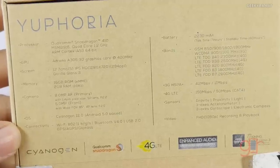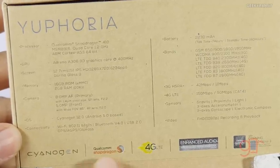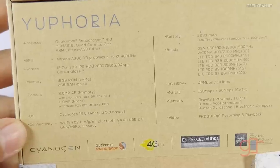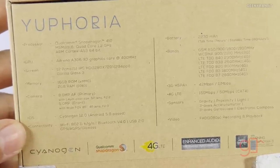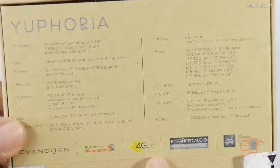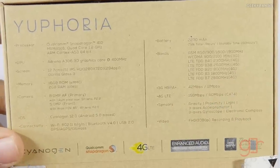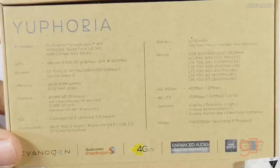It comes with Cyanogen OS 12 and it's powered by the Qualcomm Snapdragon 410 chipset. The good thing is it has 2 gigs of RAM, 16 gigs of internal storage, and it also has 4G LTE support. They have specified the 4G LTE bands and all the applicable bands for India are there.